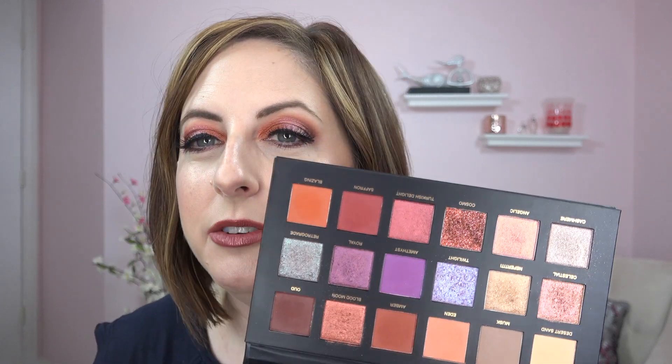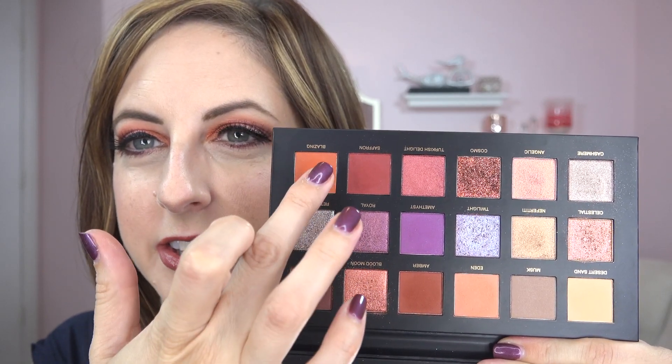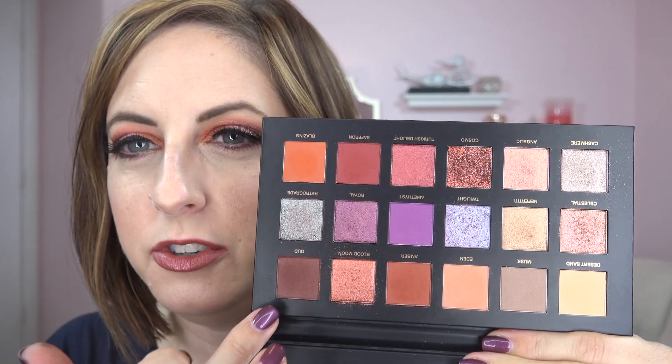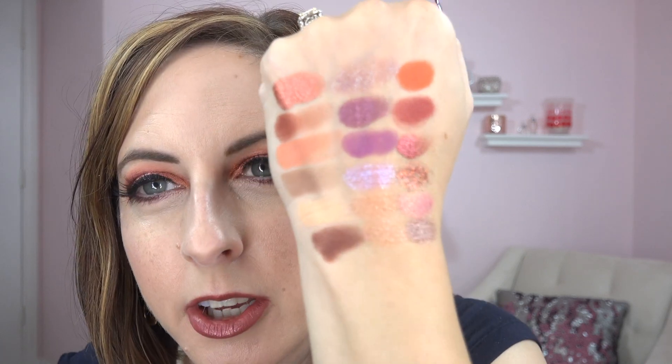Overall this palette is really pretty, but I feel like I'm seeing a lot of these same colors in other warm palettes right now — things like the dark brown are showing up everywhere. There's also not a good inner corner brightener or highlighter in this palette. I don't have a highlighter on at all today.